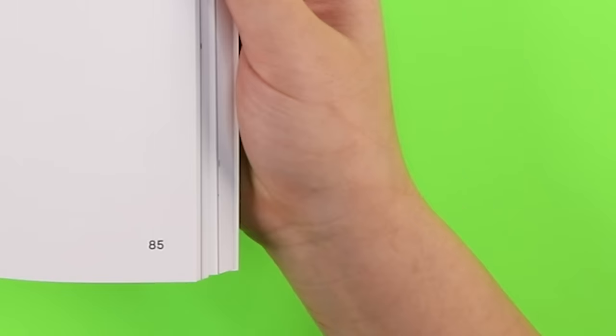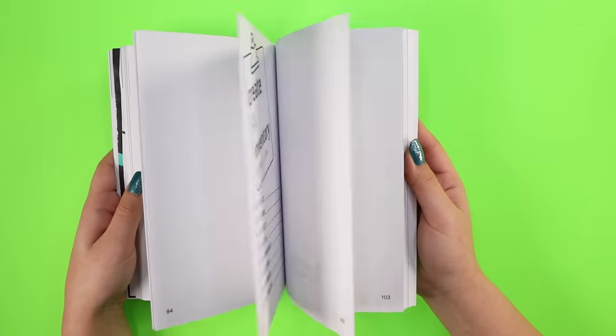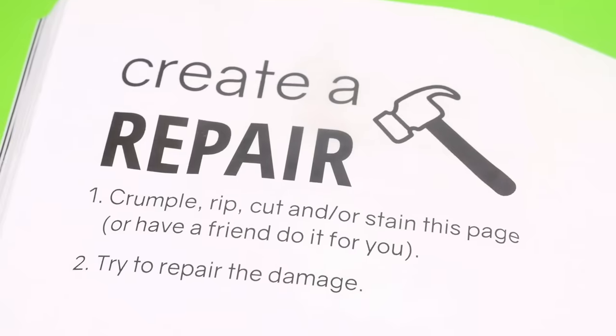Alert, alert, alert — nail change, tattoo gone, slight background color change. Yes, this was filmed a few days later. Now that we've got that out of the way, let's move on to the next page, which is — create repairs.